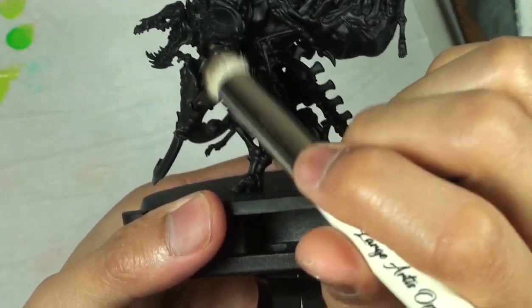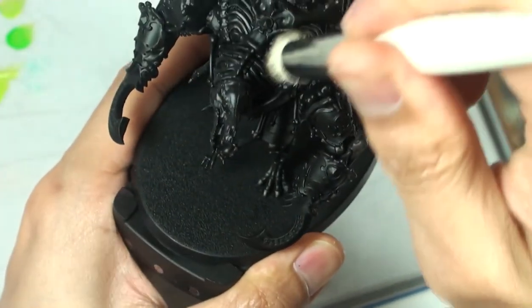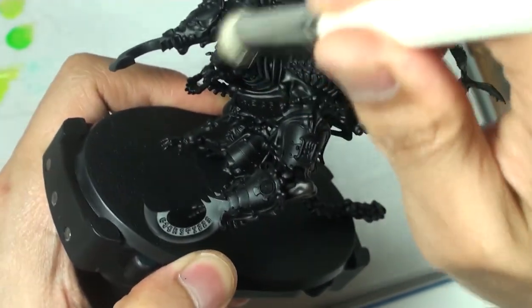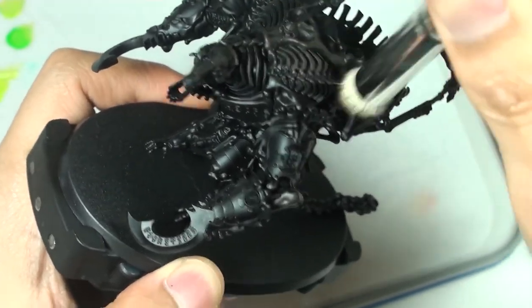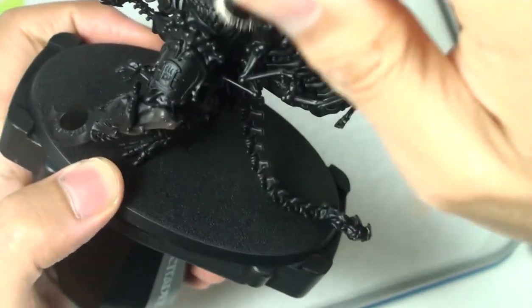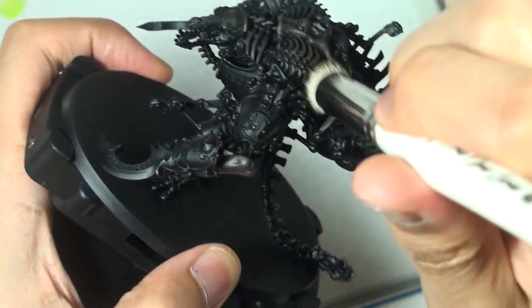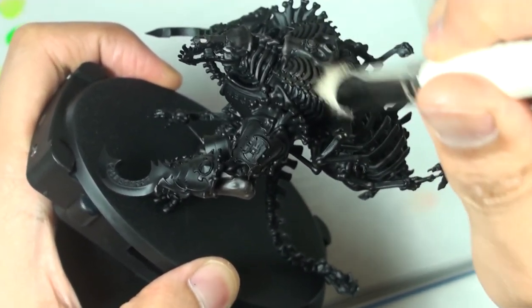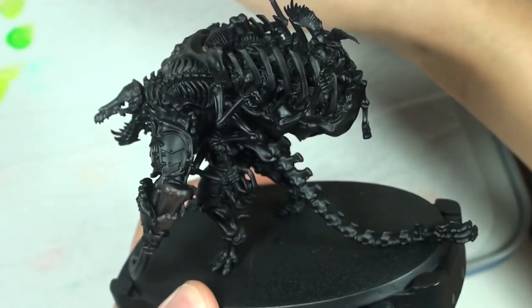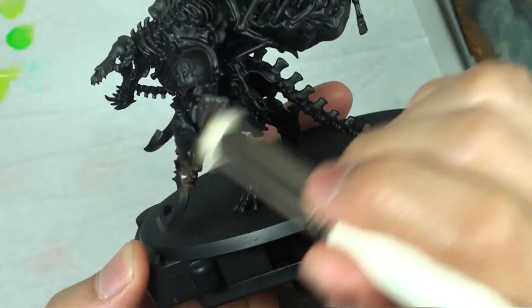Once we have our brush prepared with the color, we're just going to gently move it back and forth on the surface of the model. You don't have to press too hard to catch these raised details — just a soft touch and gently moving your brush back and forth will actually help you pick up more of these details easily. If you push too hard, you're going to be jamming the brush too much into the crevices and you're going to lose some of that texture and detail. So you're just aiming to lightly brush it across the surface to catch those raised edges.